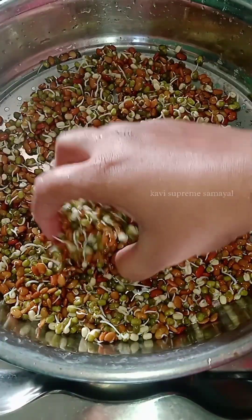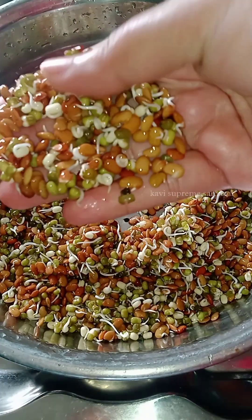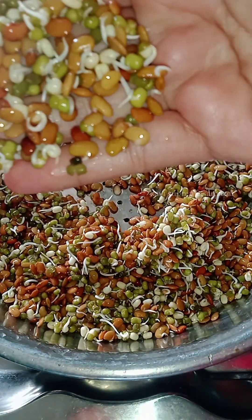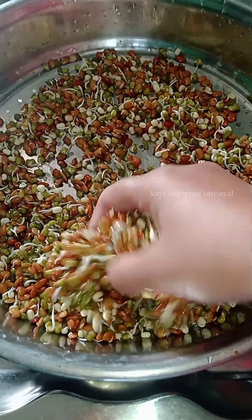This recipe is very easy. You can use this recipe for 1 month. You can use this recipe for 3 kg.